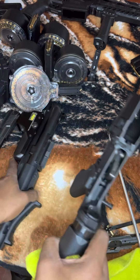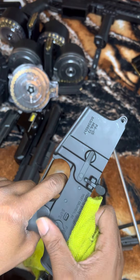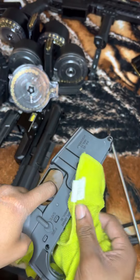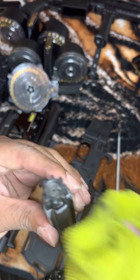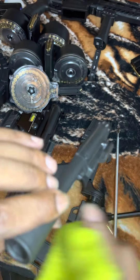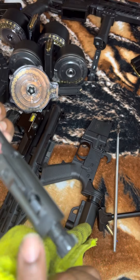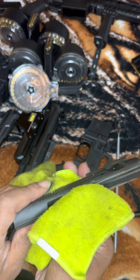Wipe down everything inside. Get down in there with one of those scrubbers and make sure you clean out your chamber. You can put it on fire now since there are no rounds in there. Wipe it down. I'll get into a detailed cleaning video to break down your bolt carrier group — your firing pin right here, you release this pin to release your firing pin, take that mechanism out, clean it, and oil it up a little bit too, because a lot of carbon gets in there from the gas chamber.